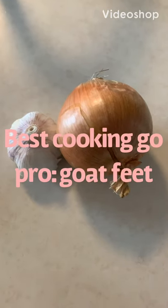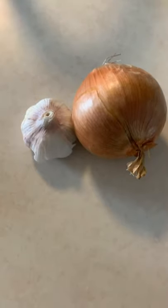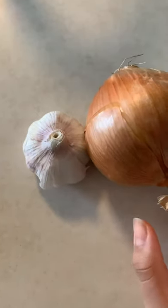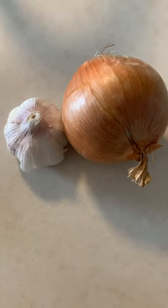Hi everybody, welcome back to my YouTube channel. Today I'll be showing you how to make goat feet. What you will be needing is an onion, some garlic, and I'll tell you the rest of the ingredients as we go.